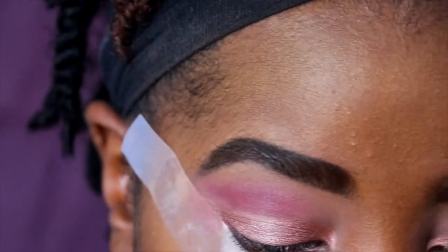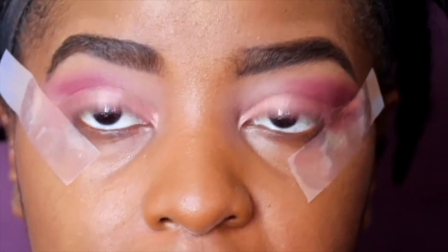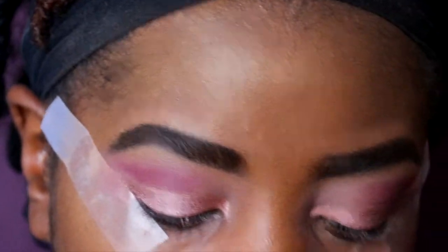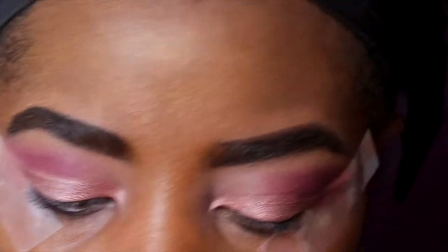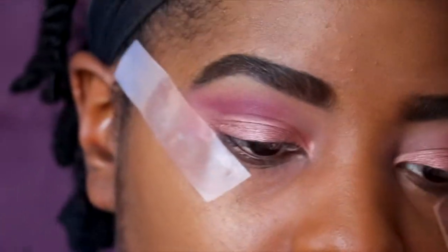Now I'm going to add my second coat of the lid color, but I'm going to wet my brush — you always apply your second coat wet. To define the cut crease a little more, I have a really tiny slender pencil brush — perfect to get right in the crease or under the bottom lash line. I'm going to take a dark black color and use that pencil brush to go right in and emphasize the cut crease.